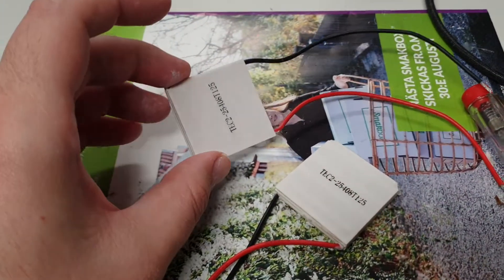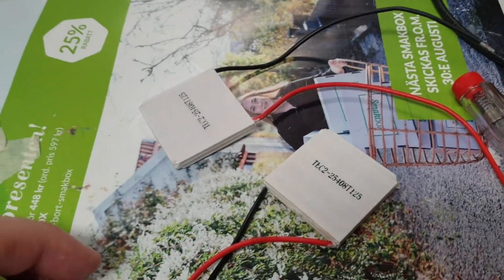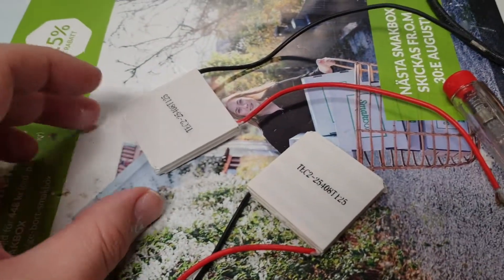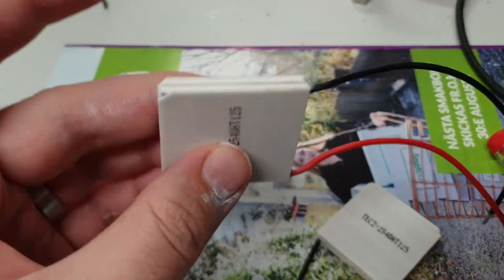These two are the Peltier tech elements that I got yesterday. They are used for cooling and heating stuff, and they are made of a very brittle ceramic material.